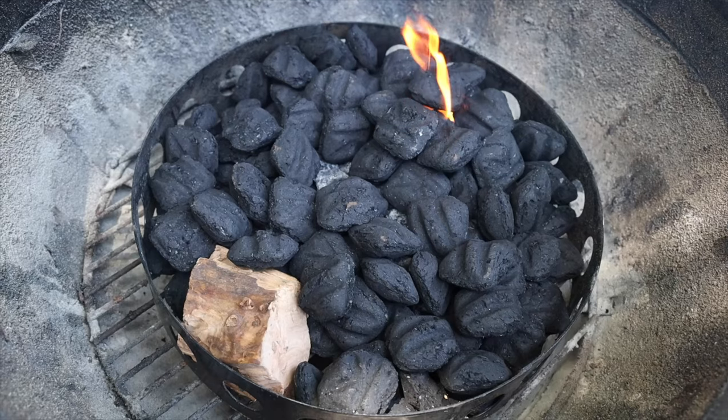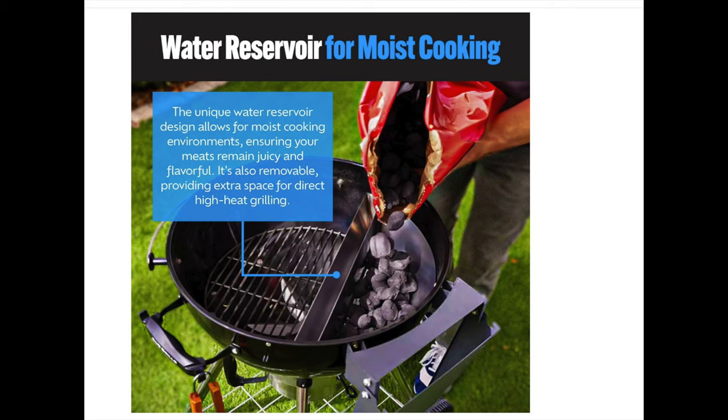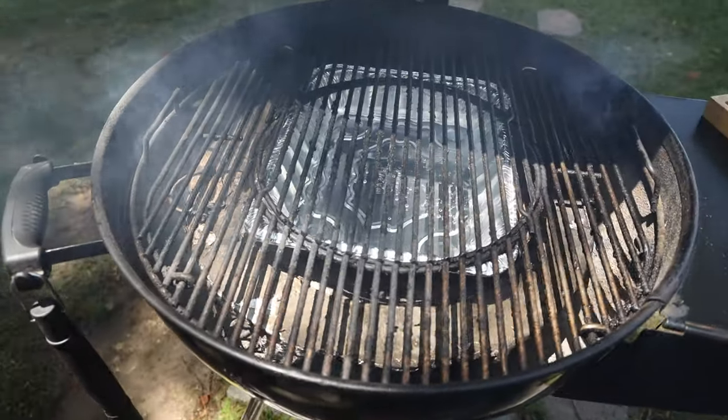So what are some of the pros and cons to the Smoke and Sizzle? Well, one thing that could be a pro or con is that you are now utilizing half your grill — so half the space is taken up. For example, when you're using a diffuser plate, and this is also true of the Slow and Sear, the diffuser plate still allows you to use the entire surface area of your grill because the coals are under the diffuser plate and are diffusing. You can even still add a water tray on top of the diffuser plate. So the diffuser plate gives you the advantage of using the entire grill.